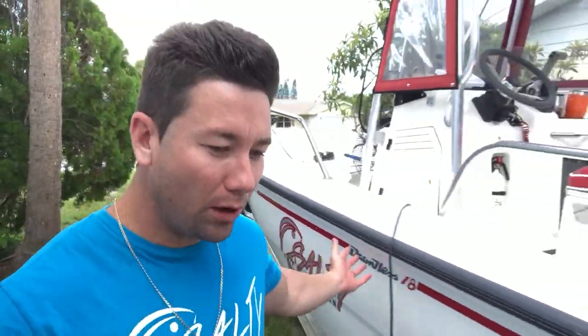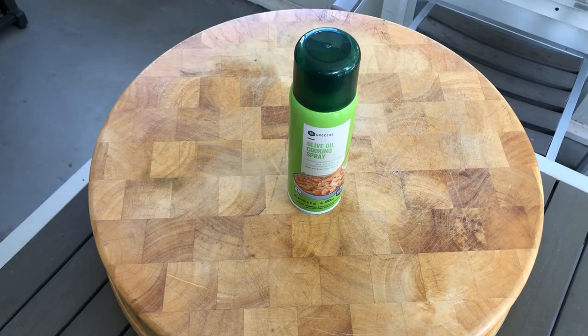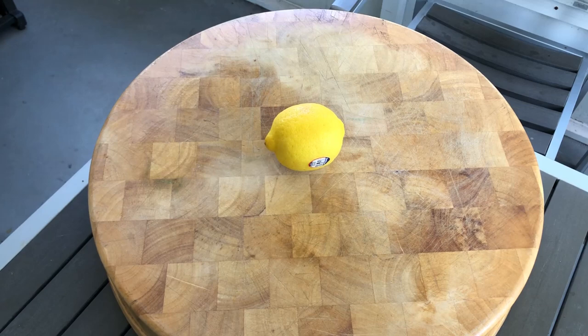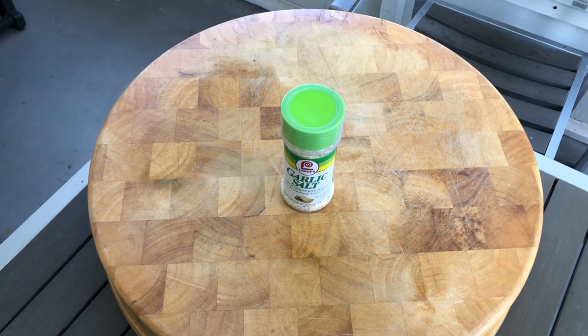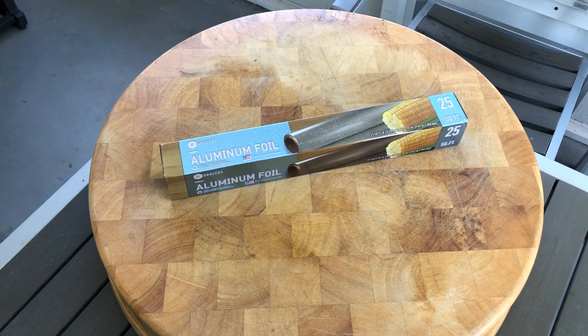Now that we got them filleted, let's get back to the house to throw them on the grill. I'm back at the house — just took a nice shower, got the boat all cleaned up and ready for tomorrow. Now it's time to get into the cooking stage of my first ever Catch, Clean, and Cook. Here are the ingredients: olive oil cooking spray, one lemon, garlic salt, pasta — and don't forget your aluminum foil.